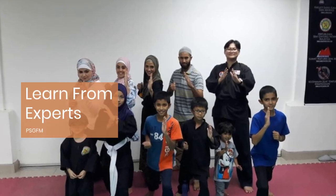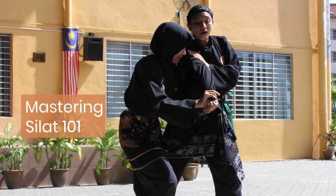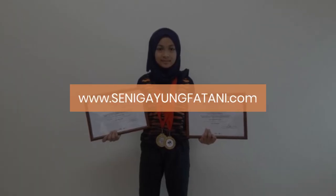With dedication and guidance from PSG-FM instructors, beginners can master these essential Silat techniques, embarking on a path of personal growth and empowerment.